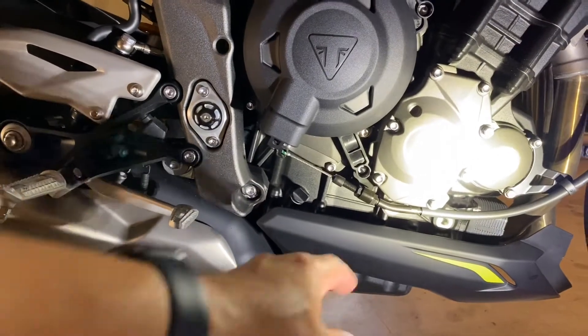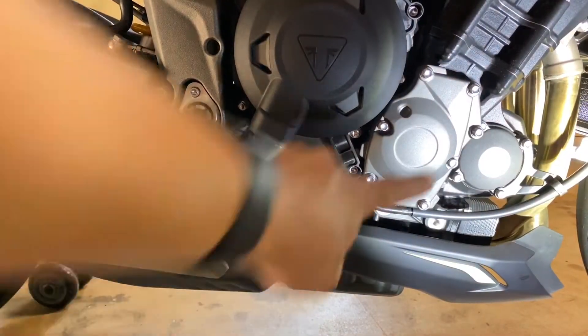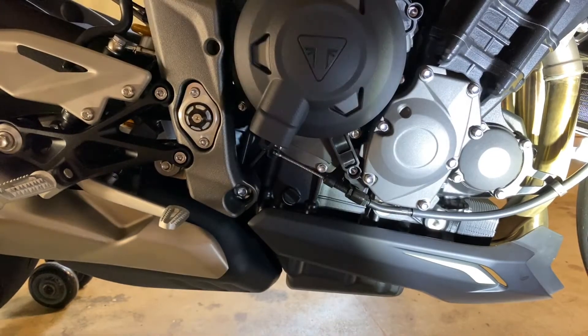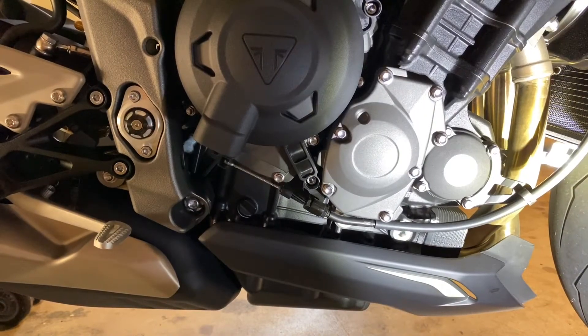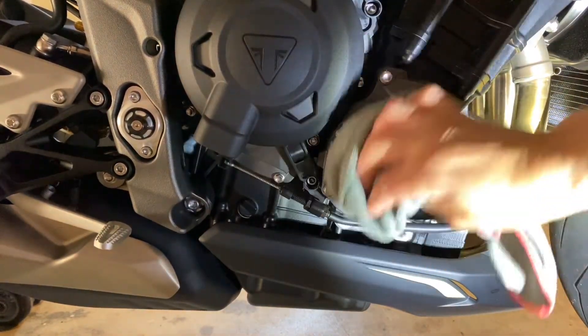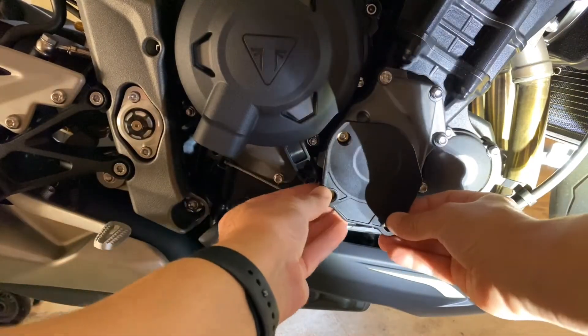All right, now we're going to go to the second case, which is this one right here. Turn the flashlight over — that one right there. Okay, so now we're going to clean the outside of the case again. Make sure it's nice and clean. Now this one goes like that.